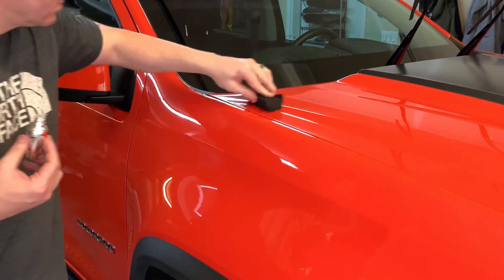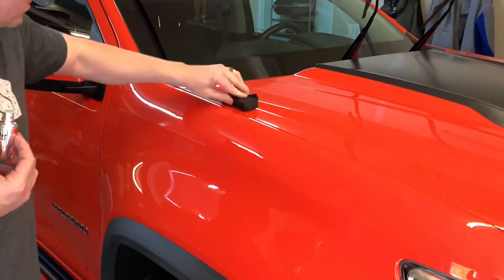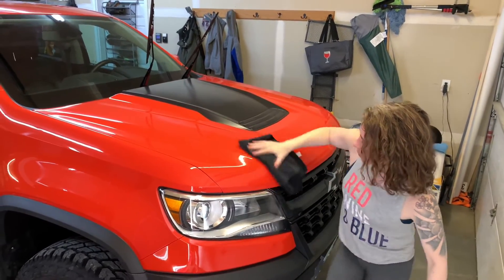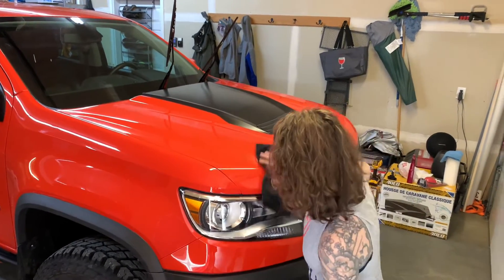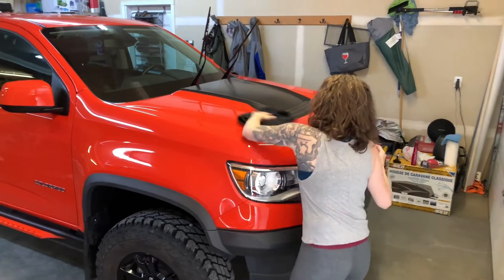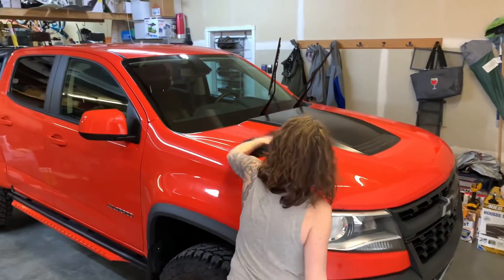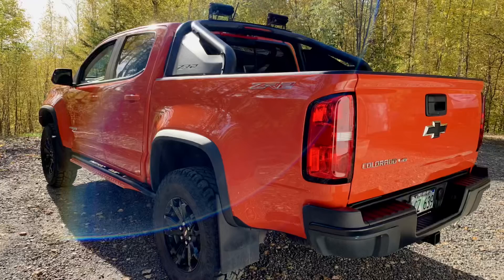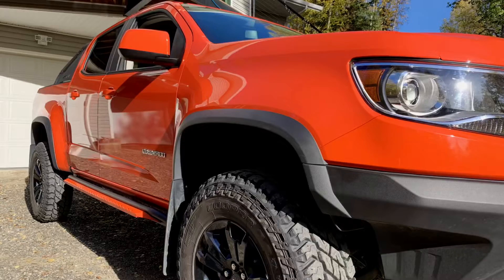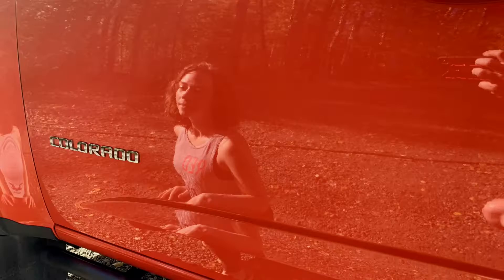After about two to three minutes after the application, you'll see an iridescent rainbow look to the surface. Now it's time to hand buff it in with a microfiber towel. So far, we're extremely happy with this product. This complete kit is $69.99. The videos and pictures just don't do it justice — it doesn't show how deep and glossy the paint looks now. If you're interested, I'll leave a link in the description.